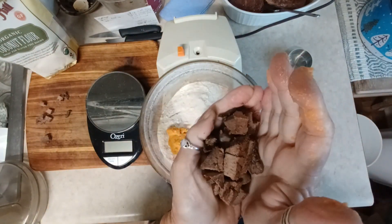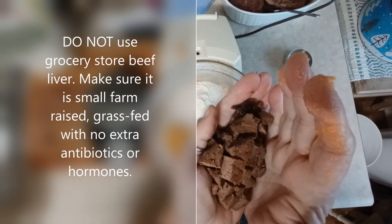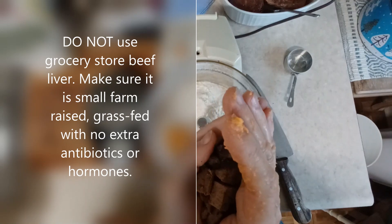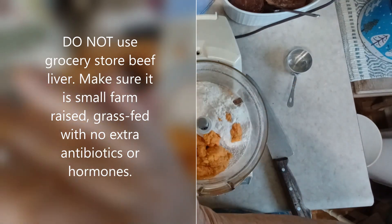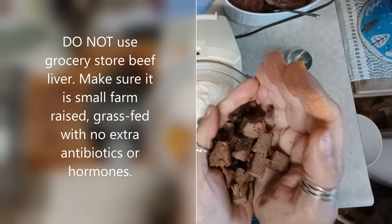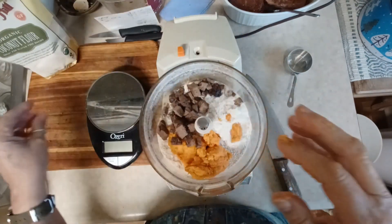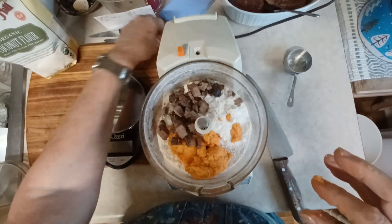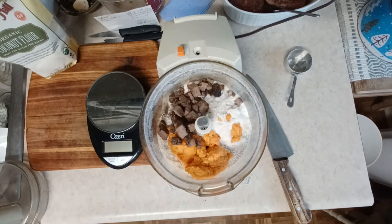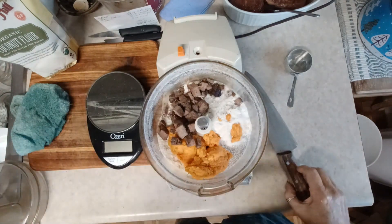This is liver - and not any liver, this is grass-fed liver. So if you can't find grass-fed just do the full amount, which is eight ounces of sweet potato and liver combined - six ounces of sweet potato and two ounces of liver equals eight. If you use commercial liver you're putting all kinds of toxins into your dog biscuits and then into your dog.